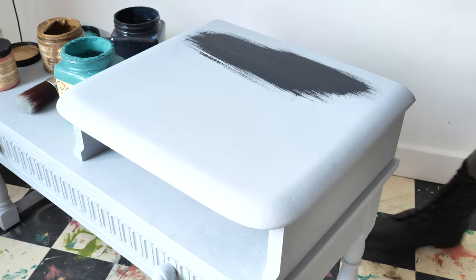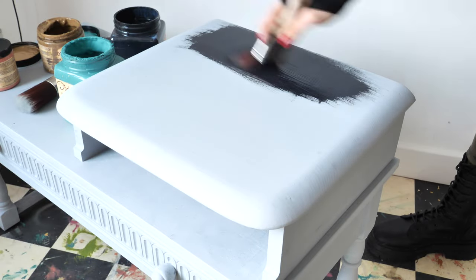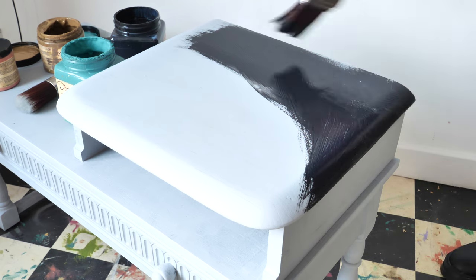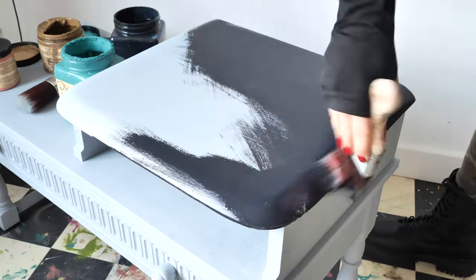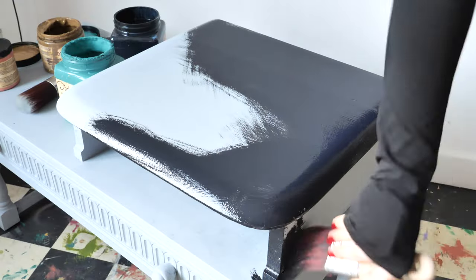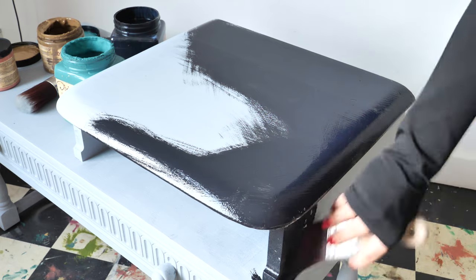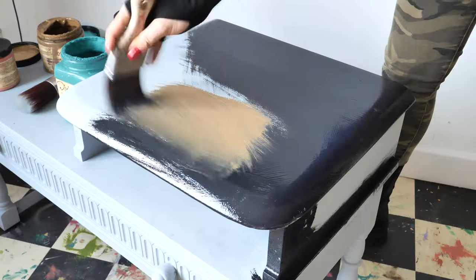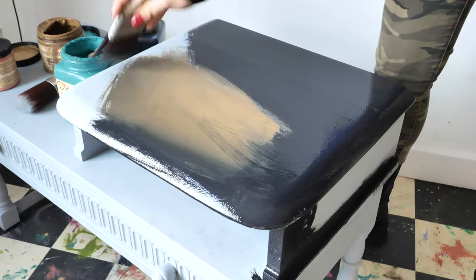After cleaning the piece and applying two coats of adhesion primer, I started to paint it with black. I used Caviar and a synthetic brush from Dixie Belle. Then I blended in some Pine Cone, but I didn't worry too much about the blending because it's just the first coat.